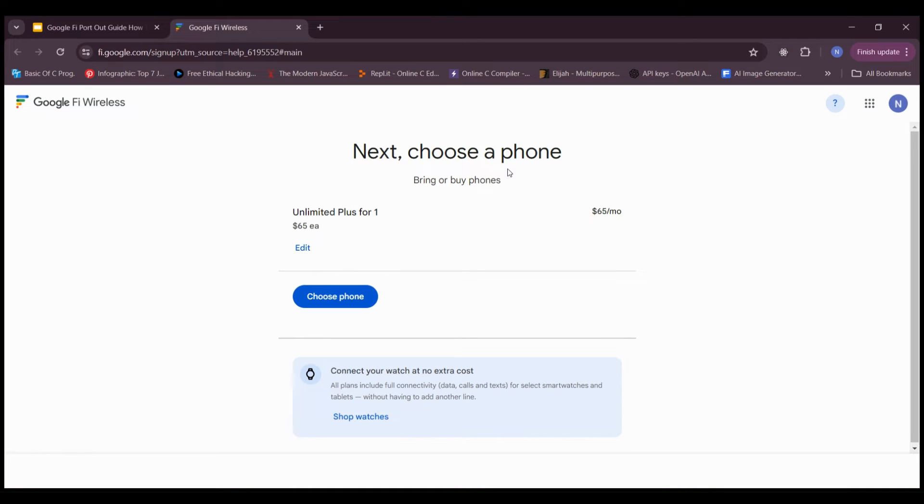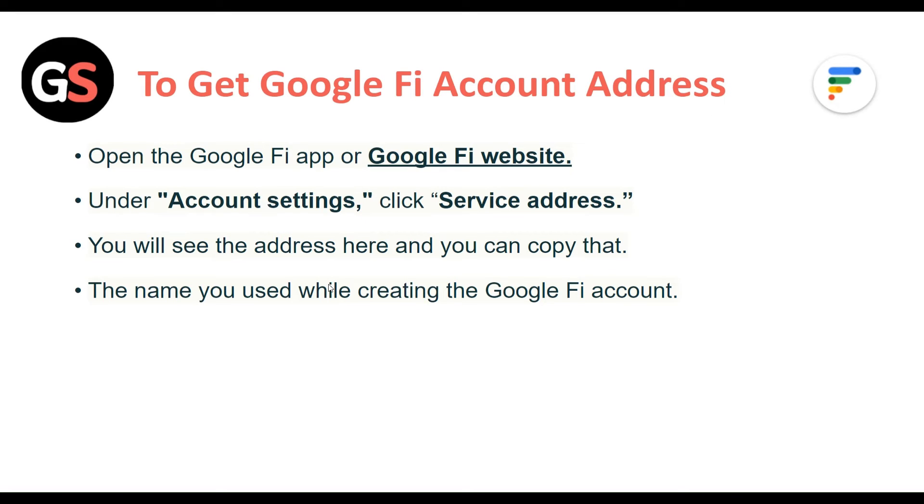To get your Google Fi Account Address, open the Google Fi App or Google Fi Website. Under the Account Settings, click Service Address. You will see the address here, and you can copy that, along with the name you used while creating the Google Fi Account.